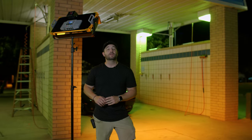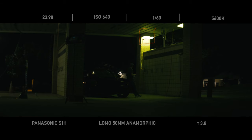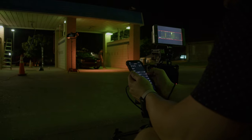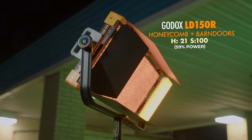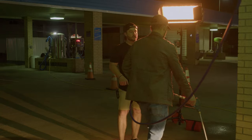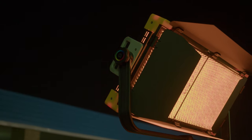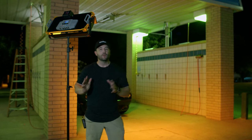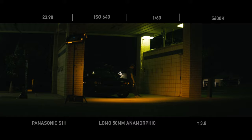The first thing we wanted to do was build off the practicals on location — the mercury vapors were up high. To complement those lights, we wanted to add a street lamp kind of motivation, and using a light like the LD150R is perfect for this. We dialed in the hue to exactly the orange tone of an old street lamp, added a honeycomb and barn doors to contain the light in a narrow pool so it doesn't spill all over the scene. This light also backlights the water, which really helps the reflections across the car.